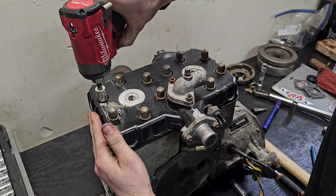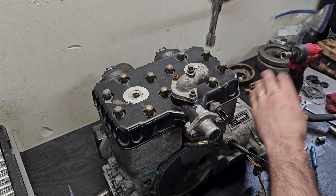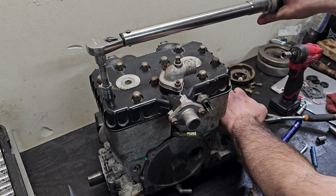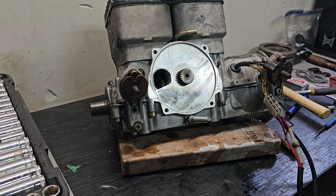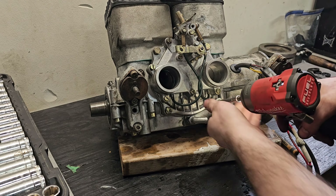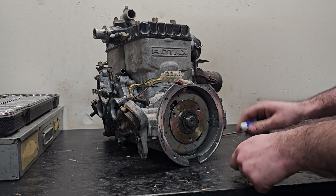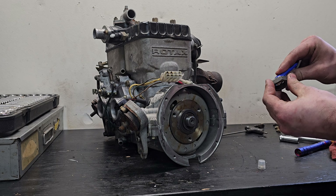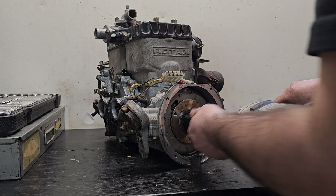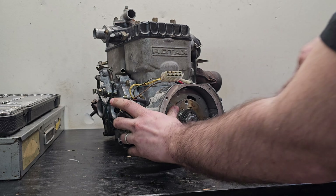I'm going to go ahead and install the head now. If you look, these bigger holes and smaller holes — bigger openings and smaller openings — you can definitely install this the wrong way. Looks good there. Slap it on like this. All of these are 16 foot-pounds as well, and they do not require any Loctite.